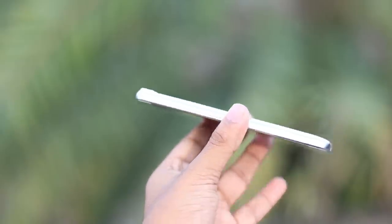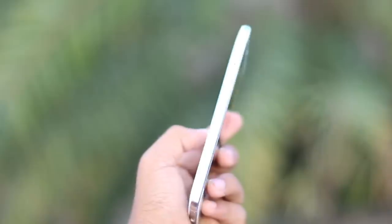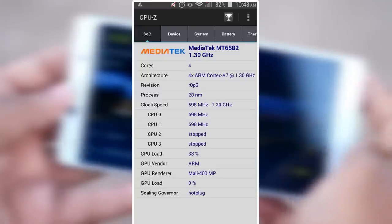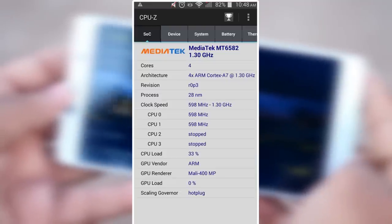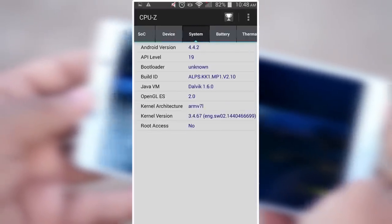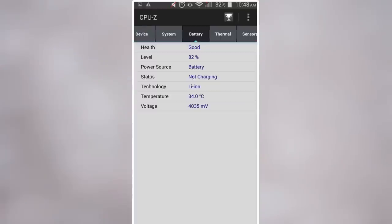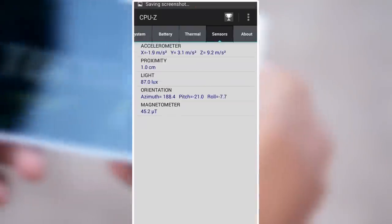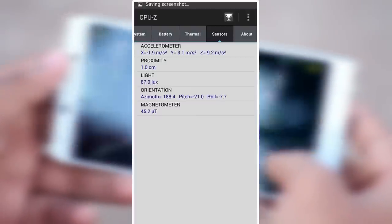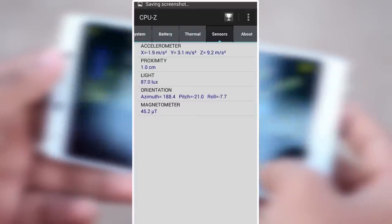The device supports OTG storage. So if you have a mouse, keyboard, or gamepad, you can use those accessories. There is also a benchmark tool available. The device includes a G-Sensor, Acceleration Sensor, Distance Sensor, Light Sensor, Eye Contact sensor, Proximity Sensor, Heartbeat Sensor, and Magnetic Sensor.